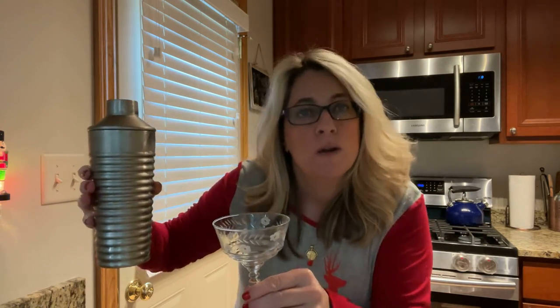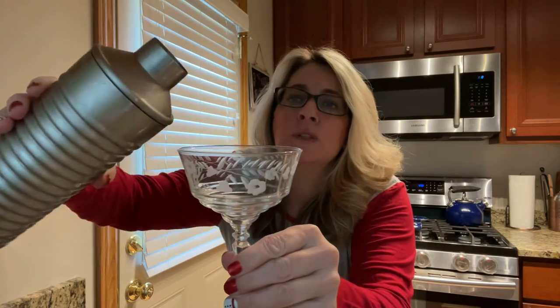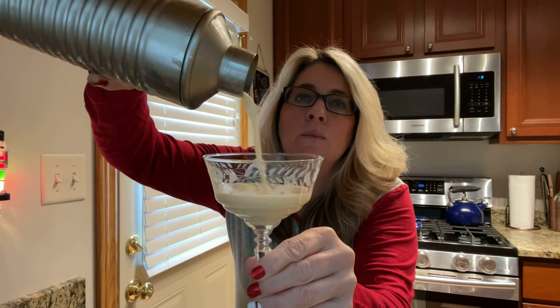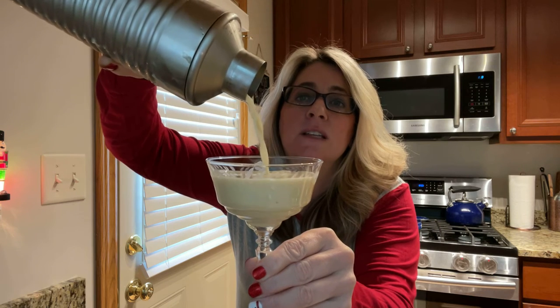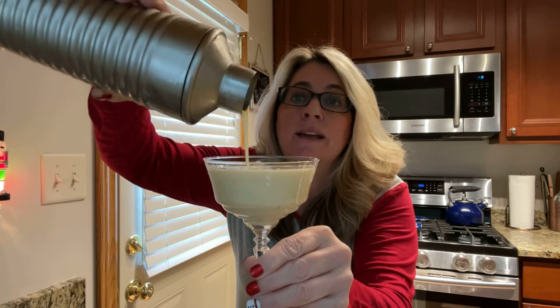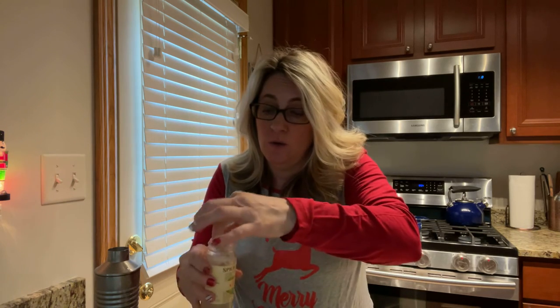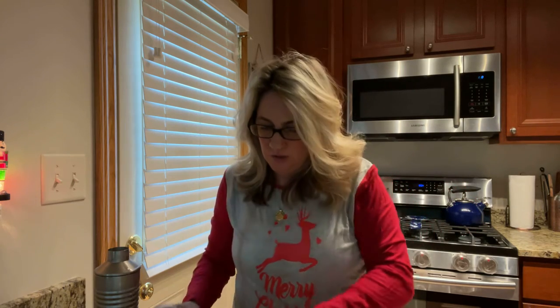Eggnog! I think this would be perfect for the morning, opening up gifts. Look at that beauty. Oh my God — and you can see, like, you wouldn't even know there was an egg in there. Now the garnish for this — she had a whole nutmeg and with a zester went over the top, which was beautiful. I unfortunately do not have a whole nutmeg, so I'm just taking my ground nutmeg and I'm going to sprinkle it lightly on top. It's so festive!